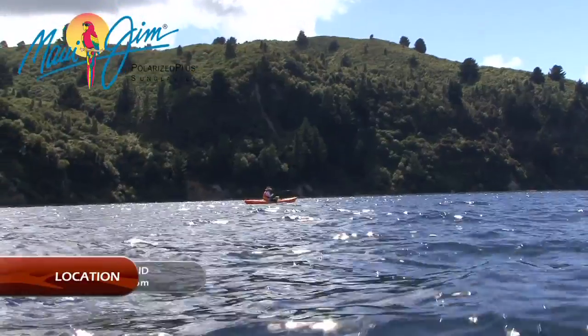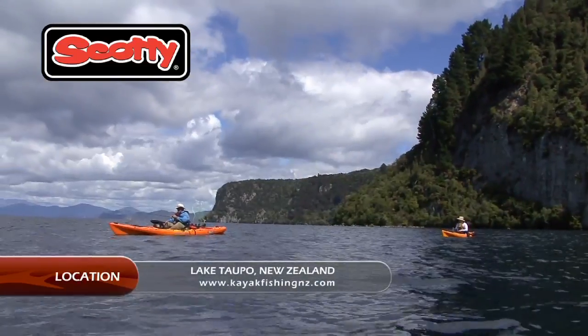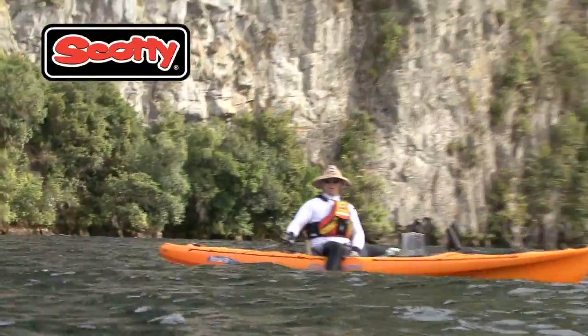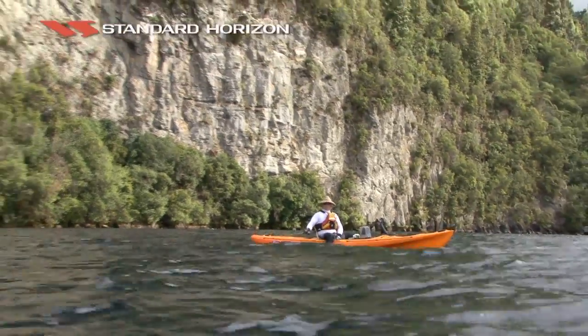My name's Brian Dalton. We're at Lake Taupo, New Zealand, and we're currently in Fakaipro Bay. The plan of attack today is we're going to go and do some trout jigging. The reason we've chosen this bay is basically the weather's dictated this is where we're going to fish. But as it happens, the bay's been fishing really well. We've got a couple of spots two or three hundred metres from shore where we're heading, and hopefully we'll be into some big rainbow trout.